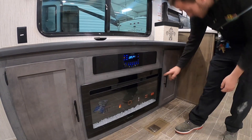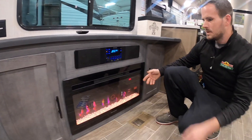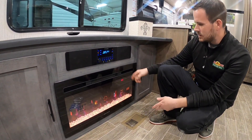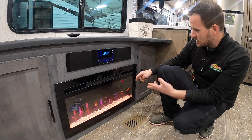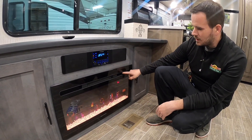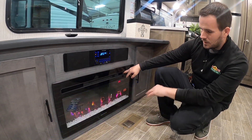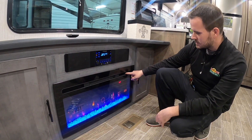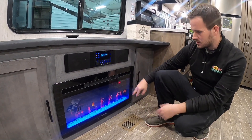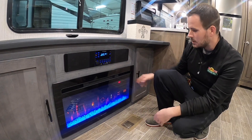We also have an electric fireplace down here. If it's getting chilly one night and you don't want to crank the furnace on, this gives you an option to heat up the coach — they do fairly well. You've got buttons for timer, low, high, different lighting segments, and different flames. Two buttons up here are colors only, and you basically have high and low as far as temperature goes on this model.